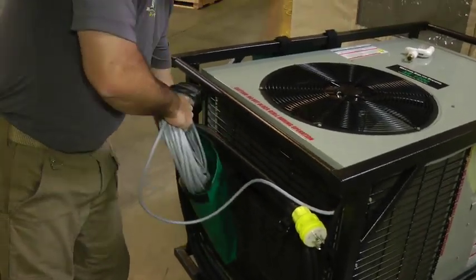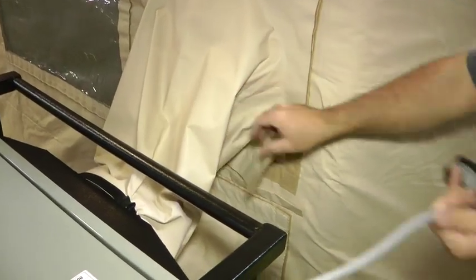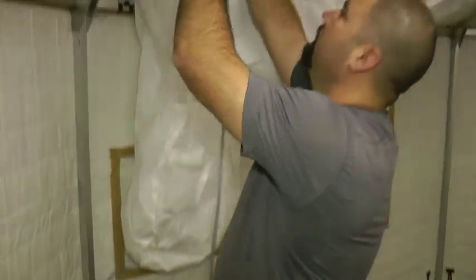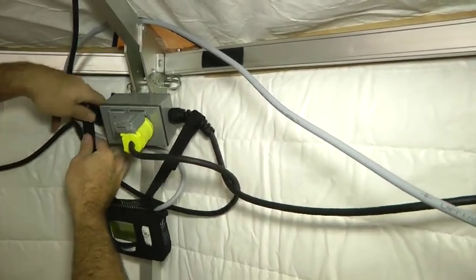Now unwrap and install the thermostat. Remove the thermostat from its vinyl bag. Make a small opening in the bottom of the upper duct opening and pass the thermostat through, along with about 15 feet of cable. Inside the shelter, string the cable over roof trusses until it is located a good distance away from the duct boots. This results in a more accurate reading of the shelter temperature.